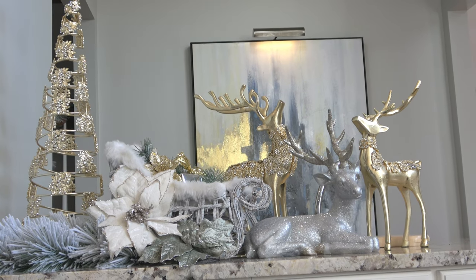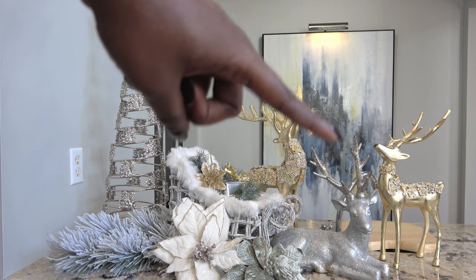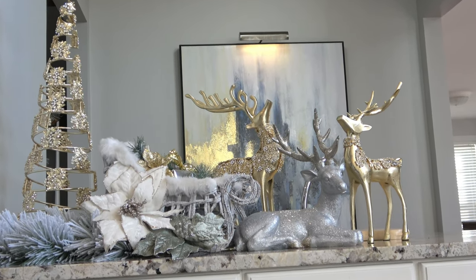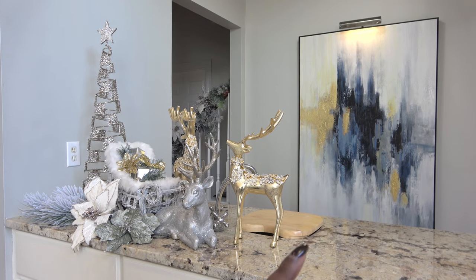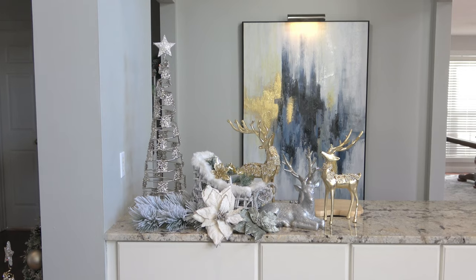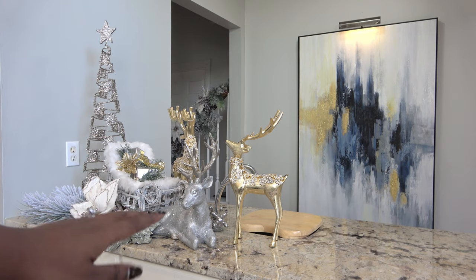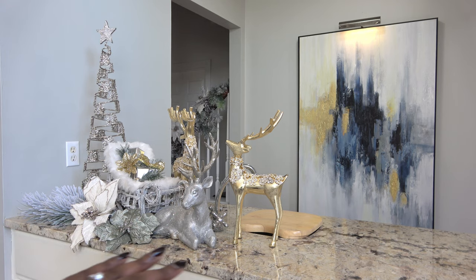I was so excited when I found the glam reindeer from Glitz and Glimmer at my local Home Goods — I knew they were really special purchases and I needed to find a way to highlight them. I didn't just want to toss a reindeer into a space; I wanted to use them in a way that tells a story. I was thinking about what an enchanted forest looks like at Christmas time, and how reindeer would look in a fairy tale scene. That's what I'm shooting for this season, and I think these reindeer really have that enchanted look.